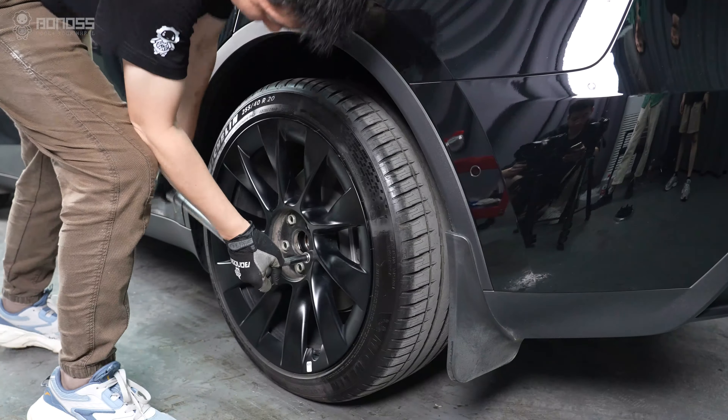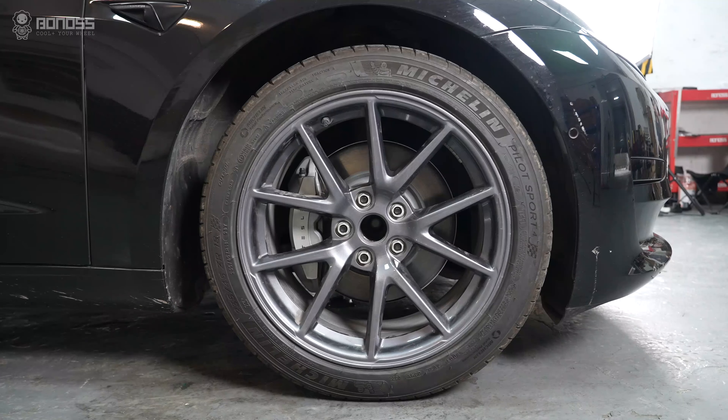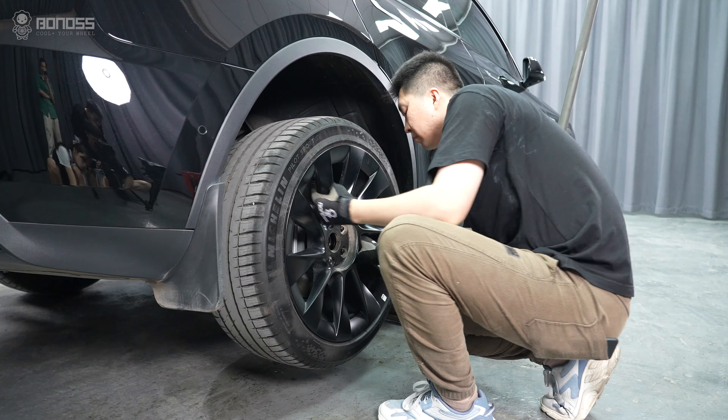Use a torque wrench to tighten the lug nuts to the specified torque. Always tighten them in a diagonal sequence to ensure that the lug nuts seat evenly. Repeat the same operation for the remaining wheels.